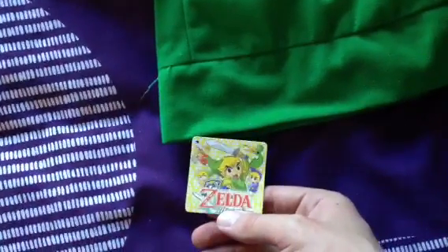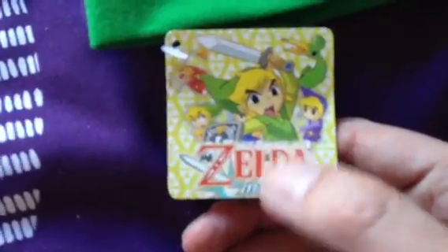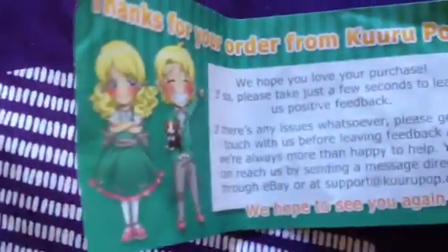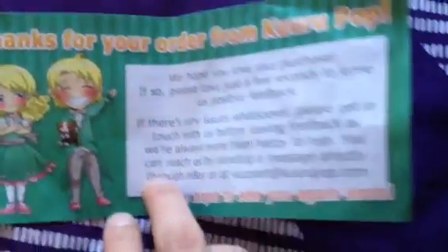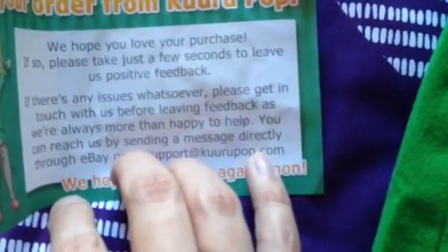Yeah, it's plenty massive but it sits pretty well. I've seen some pictures and it looks pretty awesome. It's from the Minish Cap — see the little tag there? It's actually from an eBay company that has loads of different hats. I've actually seen the Minish Cap they sell as well. There's a little note saying thank you for ordering, and their website is kurupop.com.